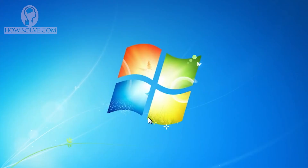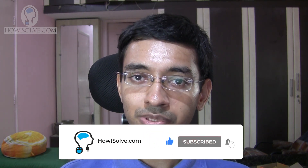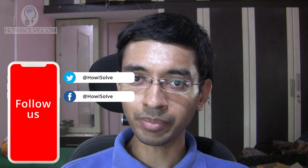Windows 7 is now installed. The next step is to install drivers — if you want to know how to install drivers on a freshly installed Windows system, let me know in the comments and I'll make a dedicated video. I hope you liked this video and were able to install Windows 7. If so, like, share, and subscribe to howisolve.com. Hit the bell icon to get notified, thanks for watching, this is Neil signing off.